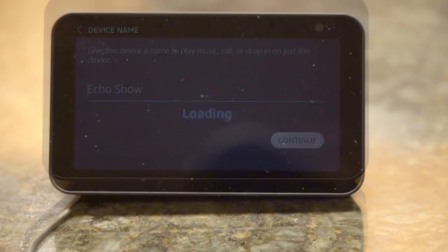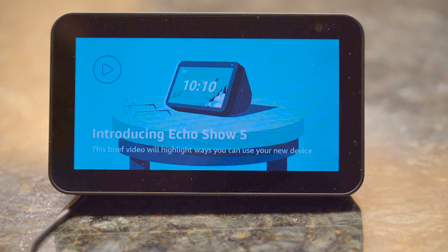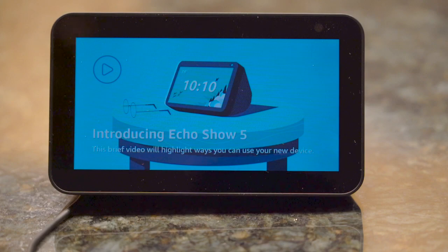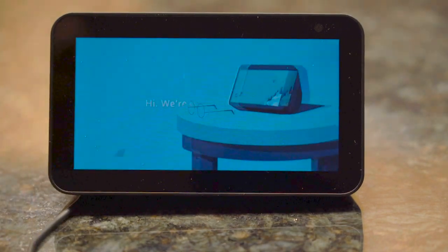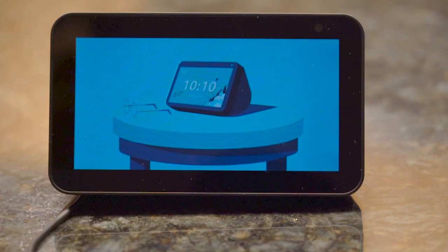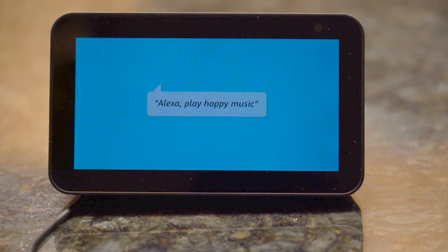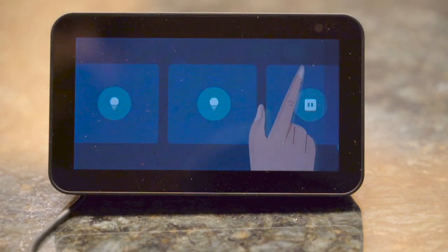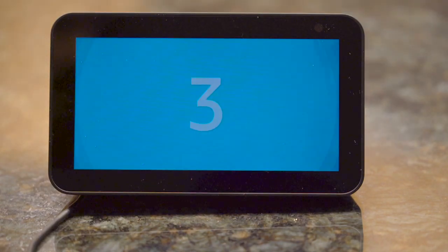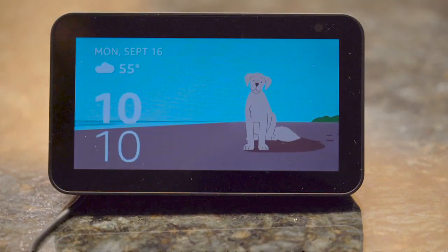At this stage you are almost done. Now Alexa will tell you the basic features of Echo Show. For example, before giving any command you have to say the word Alexa. For example, say 'Alexa, how is the weather today?' and then Alexa will tell you the weather. You can also say 'Alexa, customize my clock face,' and it will customize the clock face for you.